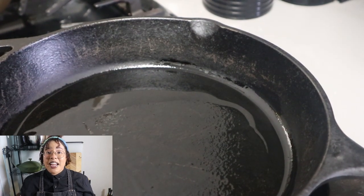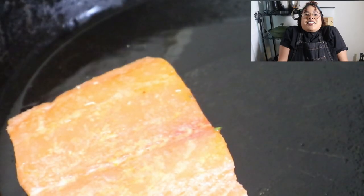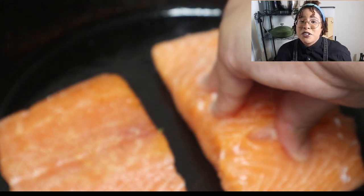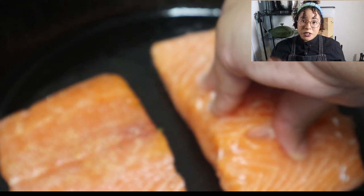Now carefully place your salmon onto the pan. If you choose to, use a spatula to flatten it out once you put it on there, because your salmon has to kind of relax. Once you put it on the pan it contracts, so you gotta relax it so that you can get an even crust. Flatten it out with a spatula - you can use your hand if you feel experienced enough, but use a spatula if you're not sure.